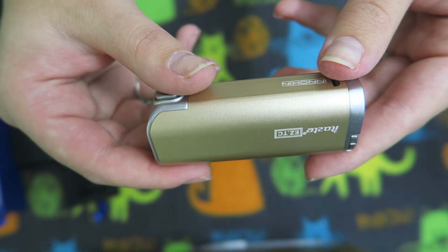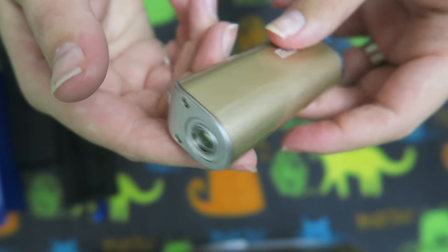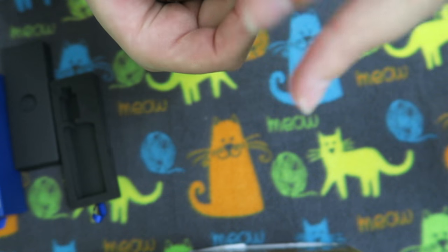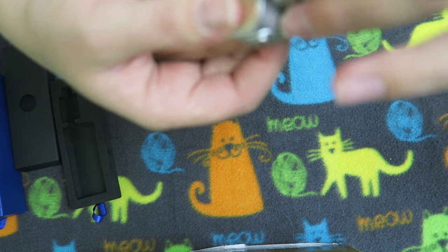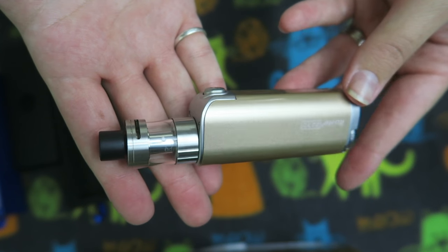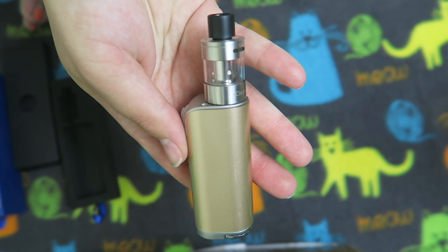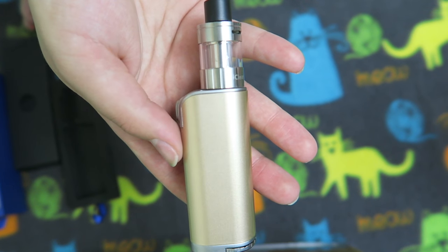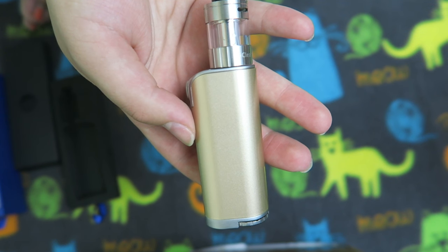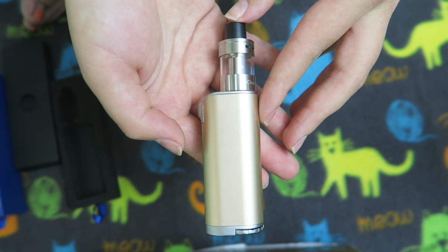Here is the gold finish iTaste Easy — very nice, super little as well. When you have these two together, it is so cute. Can't wait to try this out. It does come with stainless steel coils, it is a 1500 milliamp hour battery, and can vape a resistance down to 0.2 all the way to 0.8.